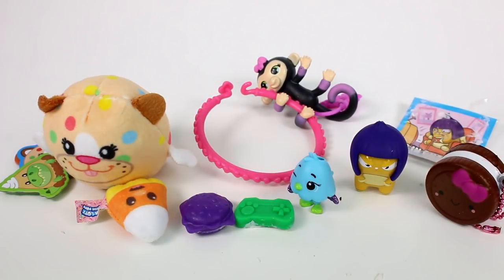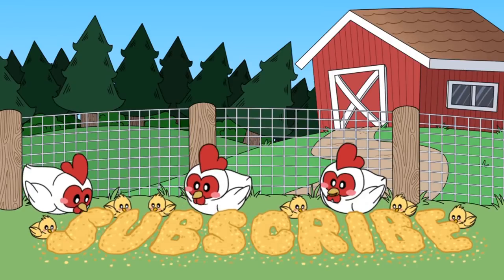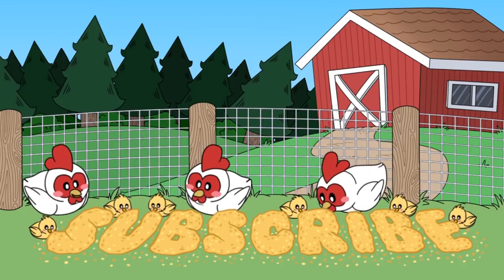Let me know your favorite in the comments down below. I'm going to choose the chicken Hatchimal. Make sure you give this video a thumbs up and don't forget to subscribe because I post new videos every single day. Thank you so much for watching and I will see you next time. Bye!